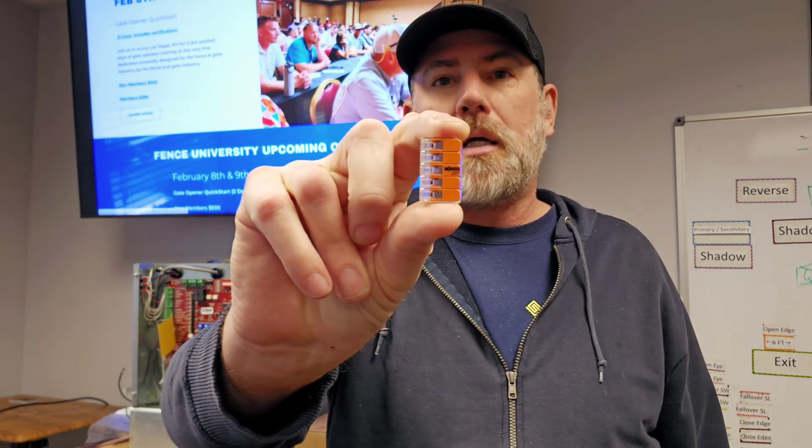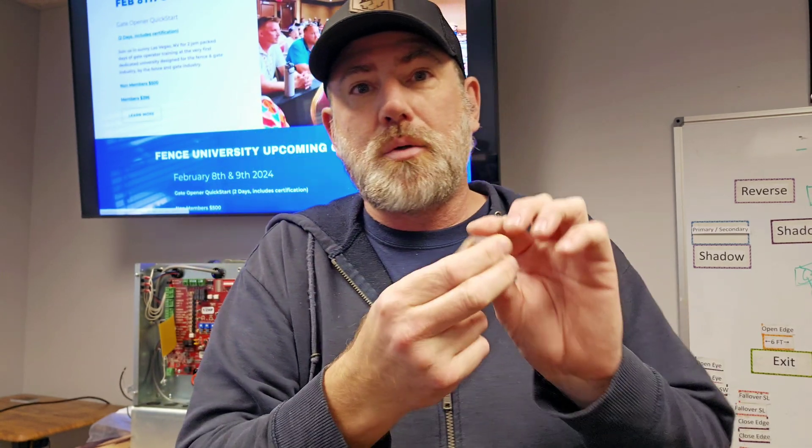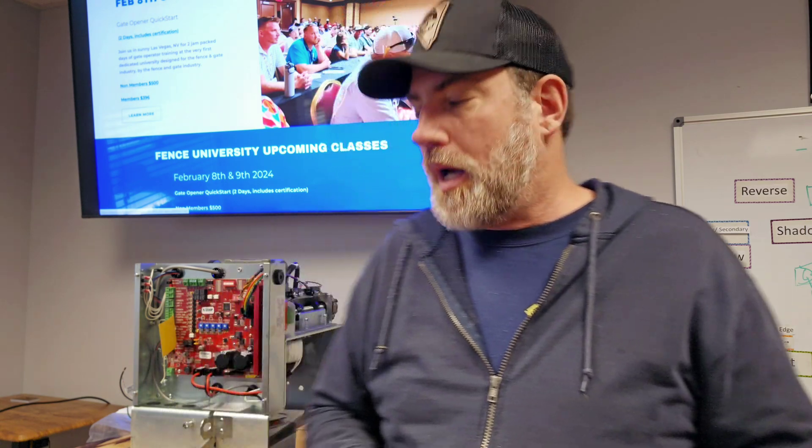So a little trick - the Wago connector: if you need more commons and you do any access control or automatic gates, you're always going to need something like this. It's not just low voltage - this will handle high voltage as well. These things have a connector that you can put a bunch of them in and mount to a DIN rail. They also make a gel-filled protective cover so that if you're doing something below grade, you can actually encapsulate the whole thing in a gel-filled connector.